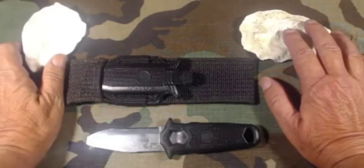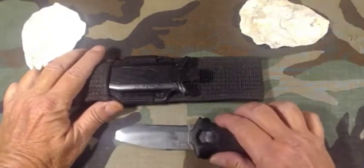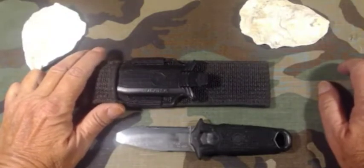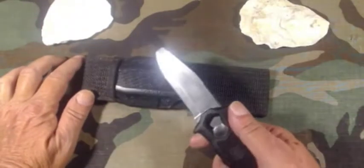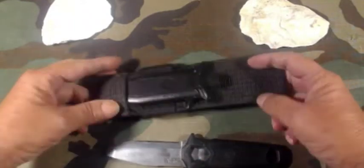Good day everybody, Mike here. Day three of the five knives five days challenge. I have for you today a real working knife — something that I use on a regular basis.